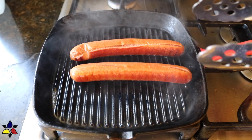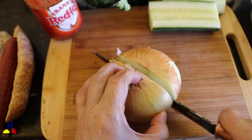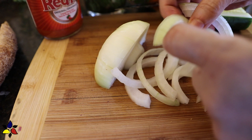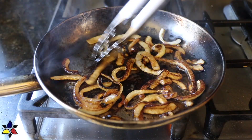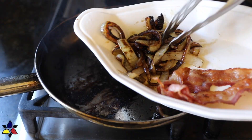Next, cut your onion in half and then cut into thin ribbons — about a quarter inch or 0.6 centimeters — and separate the pieces. Using the pan you fried the bacon in with the leftover bacon grease, drop in the onions and fry them on medium heat, flipping with tongs to a light crispy golden brown. Then transfer the fried onions onto a plate.